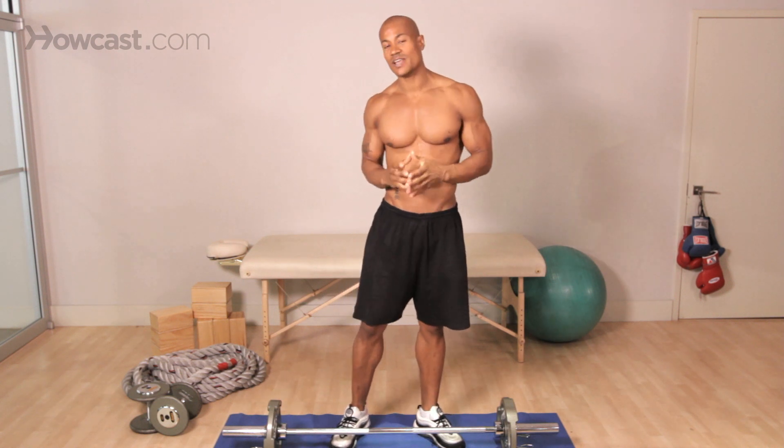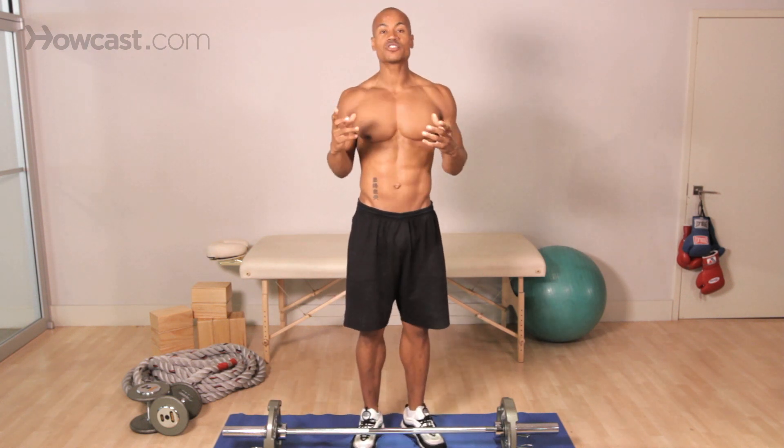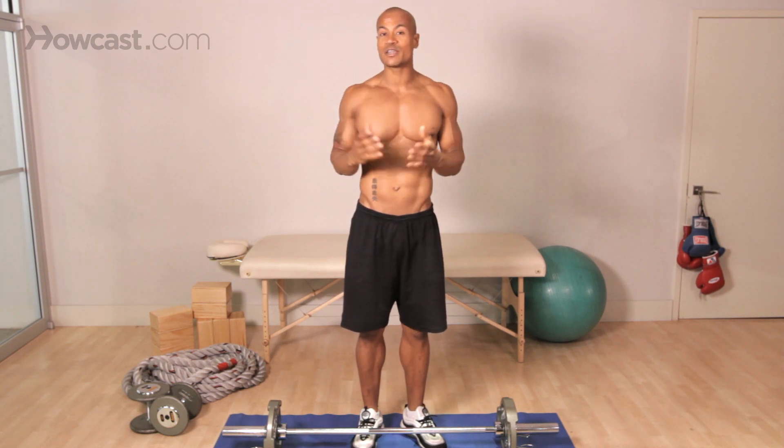Some of the basic things that you really need to understand when you're doing back is that the larger the muscle, the more weight is going to be required to overload it. So we're going to be looking for big movements — the most amount of weight that we can move under perfect control, which is going to be the most important thing.